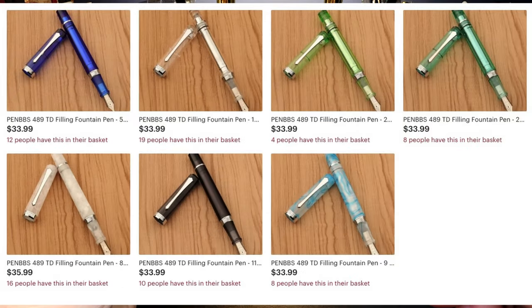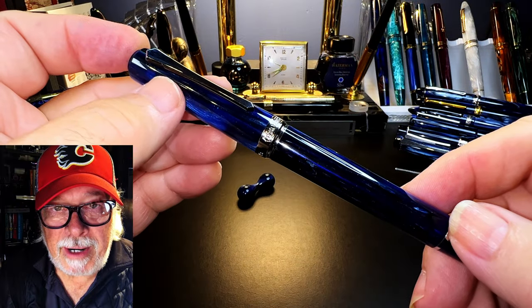I bought this pen at the Easy Buy Etsy shop for $42 US. At the time I filmed this, there are still PenBBS 489s available at the PenBBS official store on Etsy, although the premium acrylics like this galaxy have been sold out. Now let's look at some size comparisons.